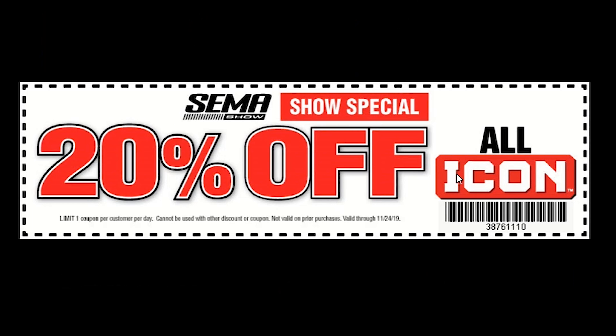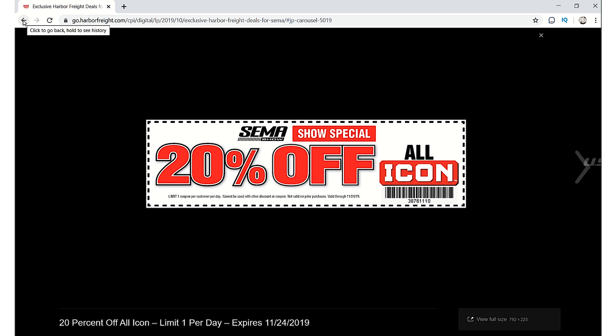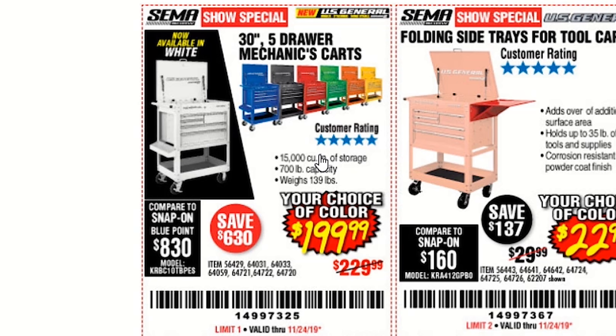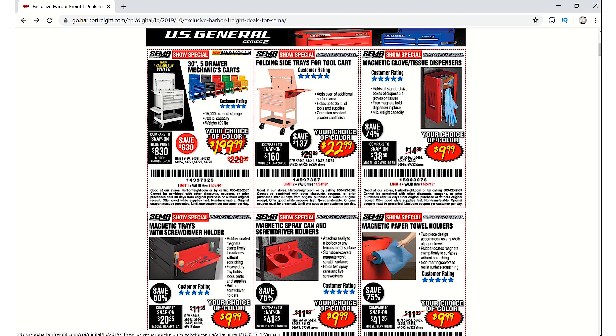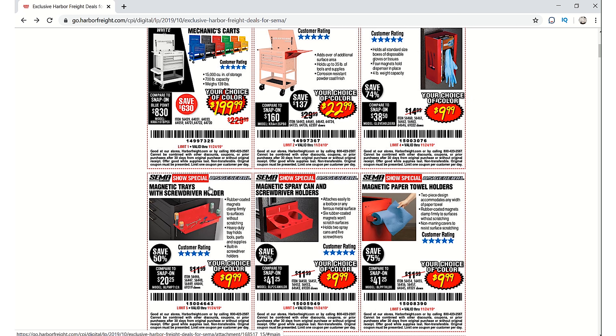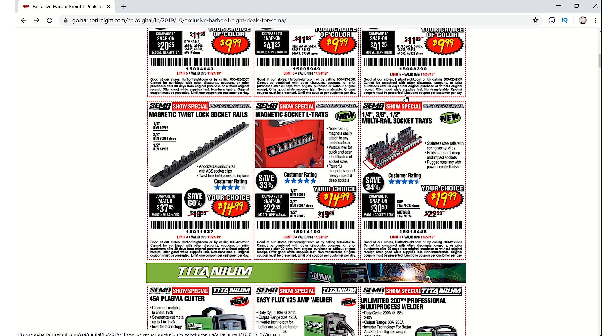We'll start off with the Icon coupon — the coupon number is 387-6110 and it's good till November 24th. They've got the five-drawer tool cart for $199. I shared a better deal on my community page for $159, but that's just for the red, blue, and black cart. Then we've got the side shelf, the glove holder, and aerosol spray can holders, and magnetic paper towel holders.